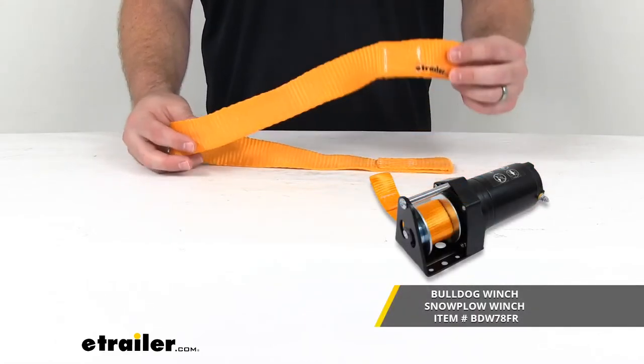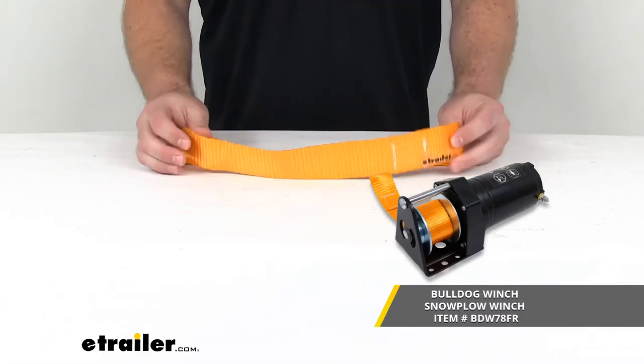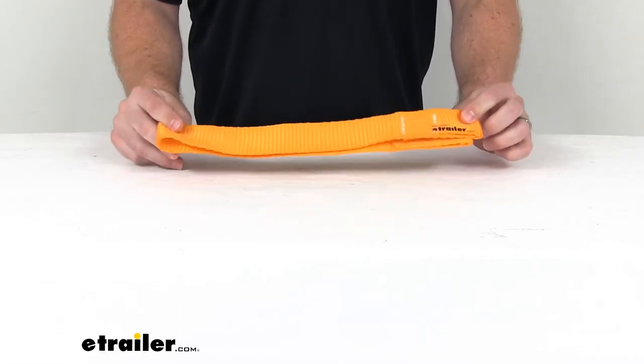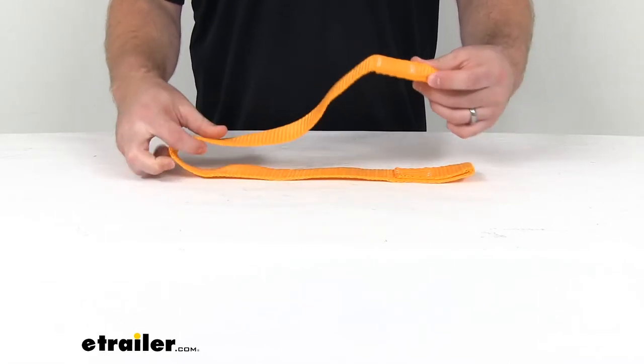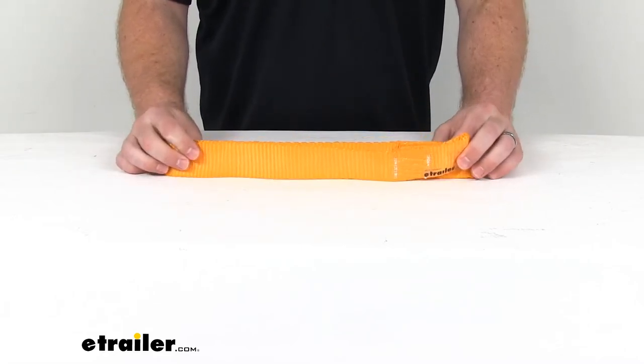So if the original strap has become damaged or you've potentially lost it, this is going to be the piece that you need. And because it is an exact replacement from Bulldog Winch, you can trust it's going to work with your winch — you're not going to have to worry about compatibility issues or anything like that.